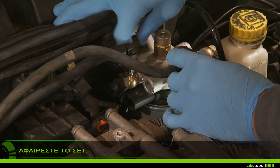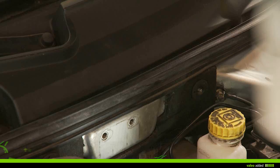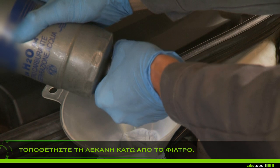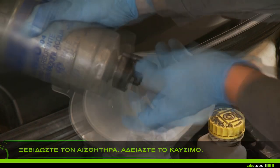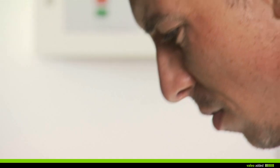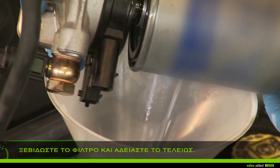Remove the filter set and put the drip pan under the filter. Carefully unscrew the pressure sensor and empty the fuel. Unscrew the filter from its support and bleed it completely.